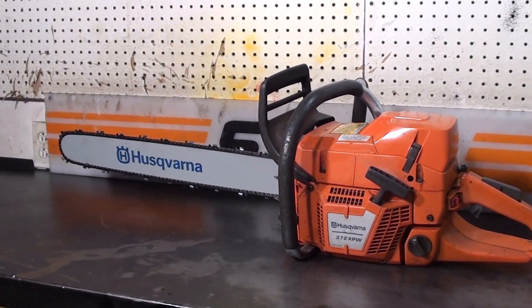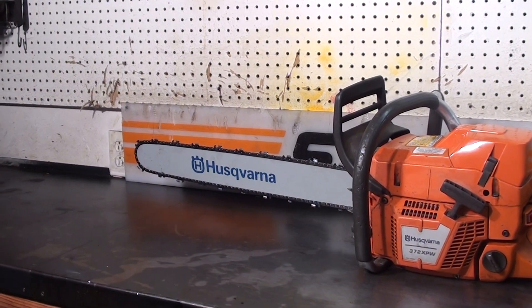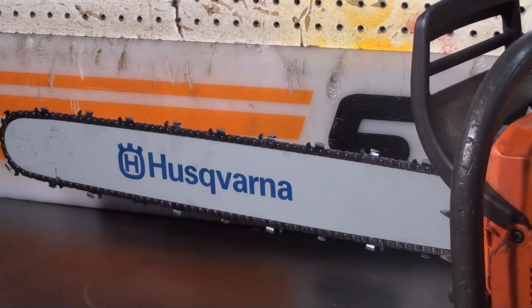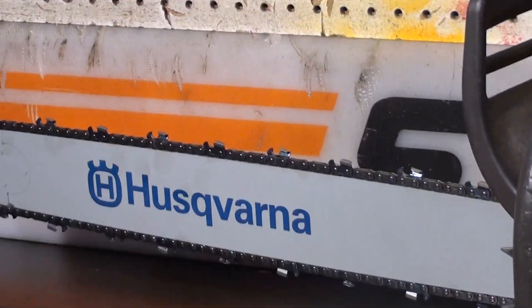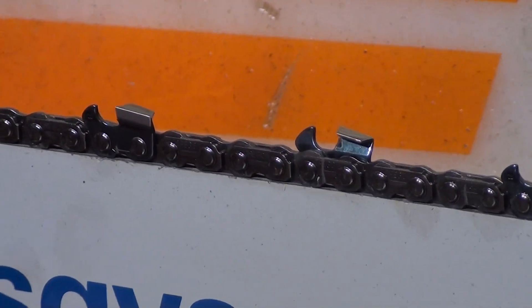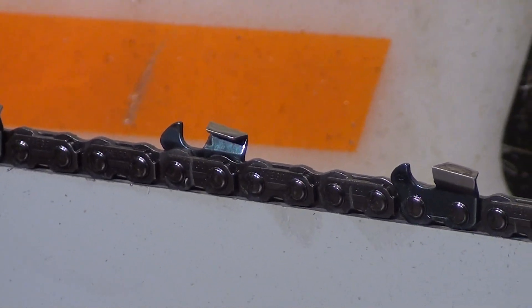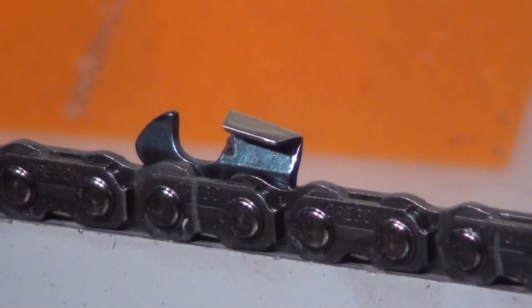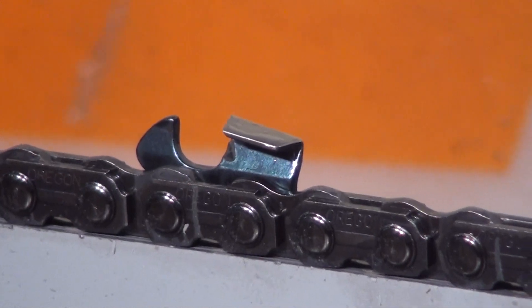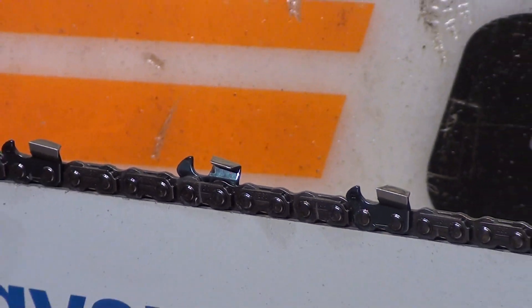This one features a 24-inch sprocket nose bar and chain — that's a new bar and chain, 3/8 pitch, 0.050 gauge. Skip sequence on the chain, with skip spacing between the teeth. You can see the spacing between the left cutter and the right cutter. That's a chisel configuration on the tooth — you can see the square corner, and you follow it around at 7/32nds. Very popular chain for cutting big wood.